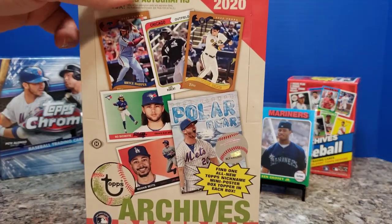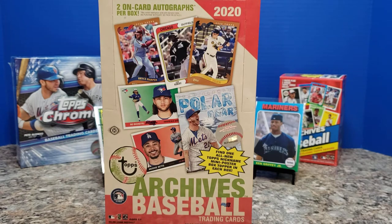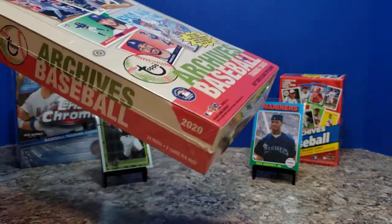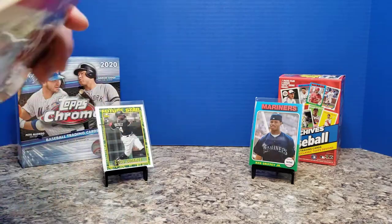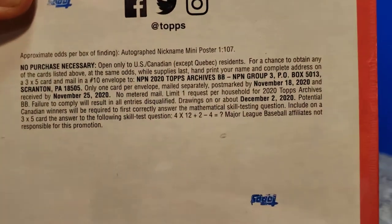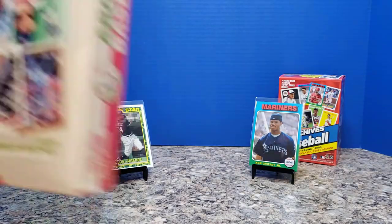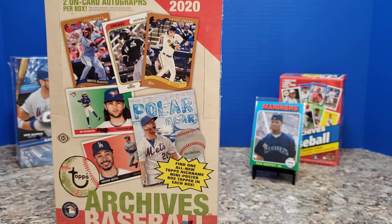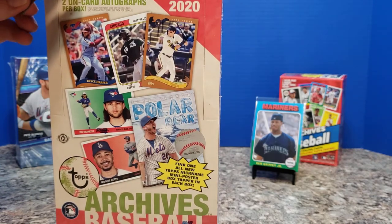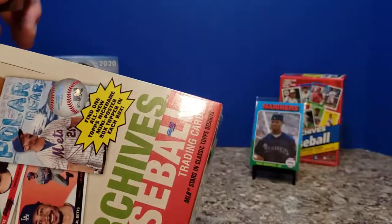So let's get a better look at what we're working with here. Of course, two on-card autos — not sticker autos this time. There'll be a mini poster inside. A whole slew of different versions of earlier Topps card design elements, of course. I was actually just looking at the odds on this box, and we're looking at 1 in 107 for certain hits, so not likely going to hit that. But we'll crack it open and see exactly what sort of magic we pull. I've been watching a number of different YouTubers break into these boxes.